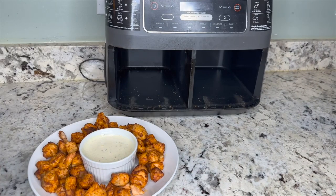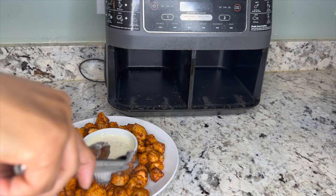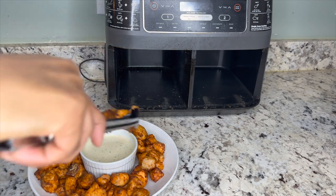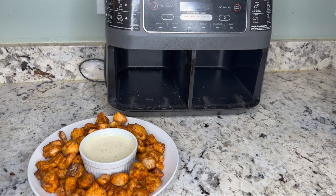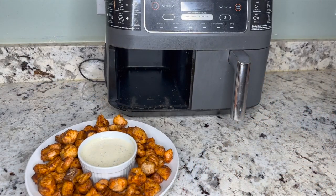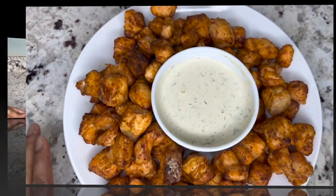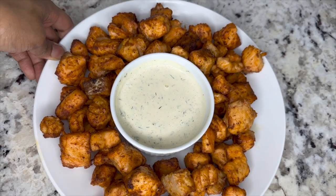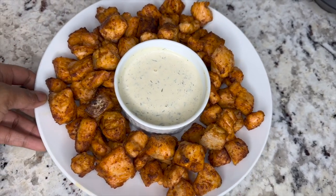If you host any kind of birthday parties, get-togethers, or game day events, this is a great appetizer option. I promise your family and friends will be raving about it and asking you for the recipe. Here are our salmon bites — I really hope you enjoyed this quick and easy recipe. If you did, give me a thumbs up and I will see you in the next video!